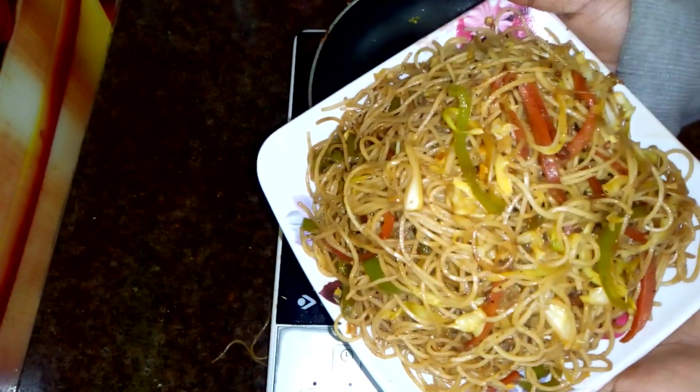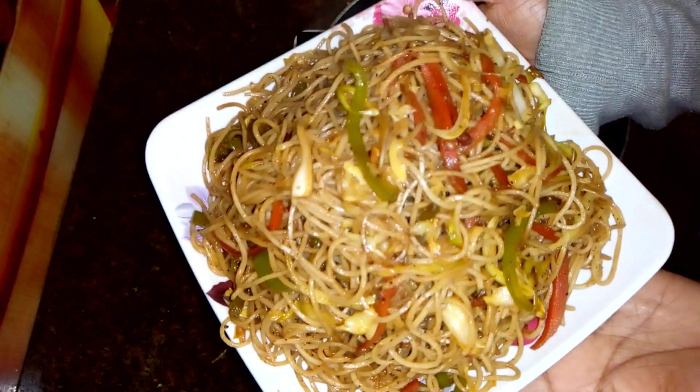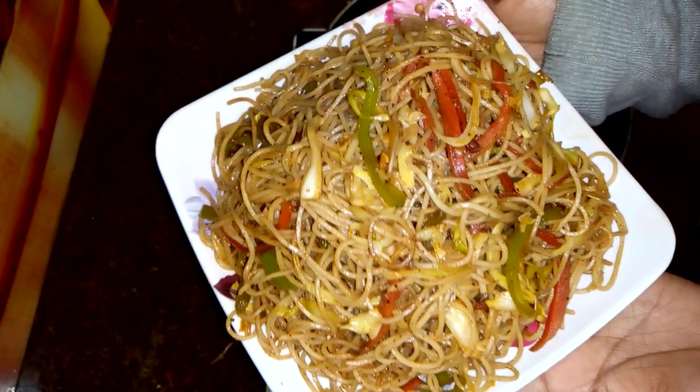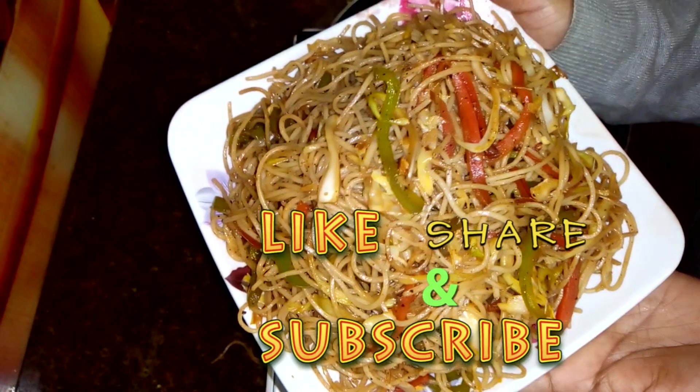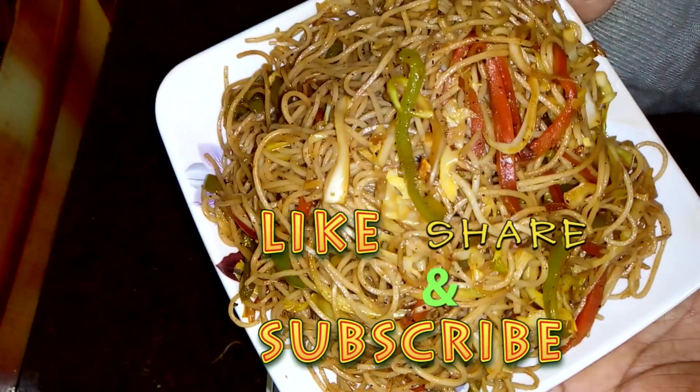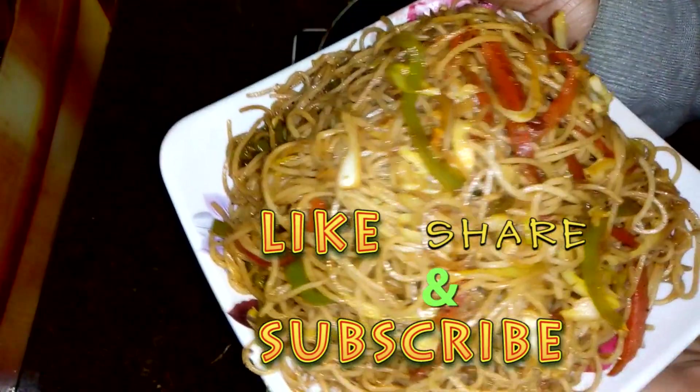It is very healthy and very tasty. If you like this recipe, please like this video. If you want to watch other videos, subscribe to my channel, and please share this video with friends, family and neighbors. Thank you, bye, see you!